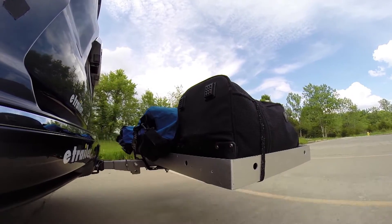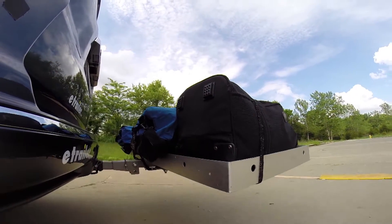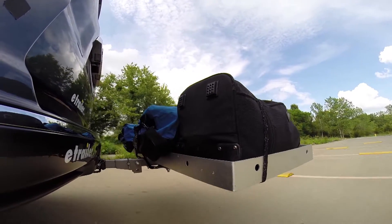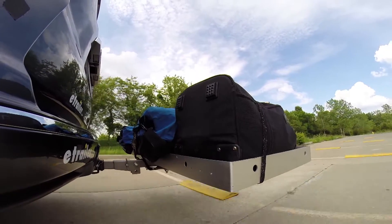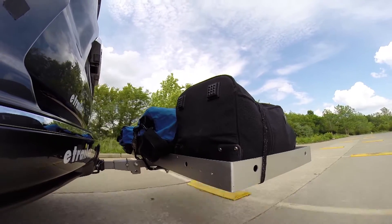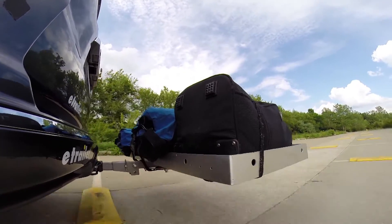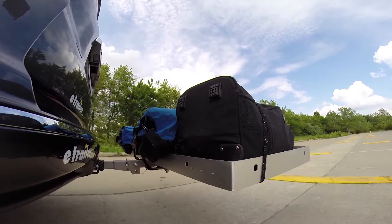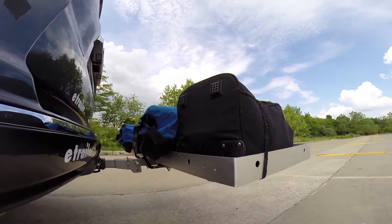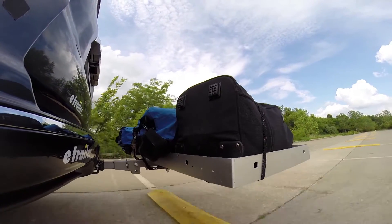Then on to our alternating speed bumps. This shows twisting action such as hitting curbs, potholes, road debris, or uneven pavement. And last of all, the solid speed bumps. This shows up and down action such as driving through a parking lot or parking garage, or driving in and out of a driveway.